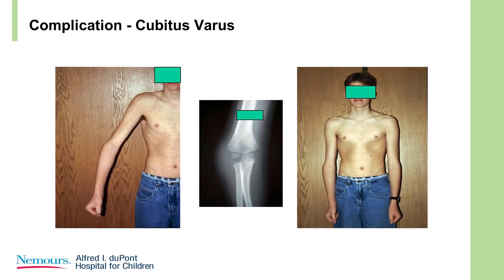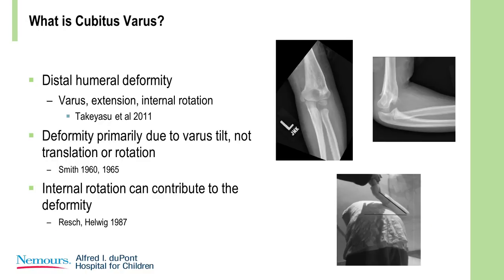Here's the complication — cubitus varus in this young man. We know this is a distal humeral deformity. It's in varus, extension, and internal rotation, and this has been shown in multiple studies. The deformity is due to varus tilt, not translation or significant rotation. Internal rotation certainly can contribute to the deformity, and if you want to measure it, you can use this technique as being illustrated there.